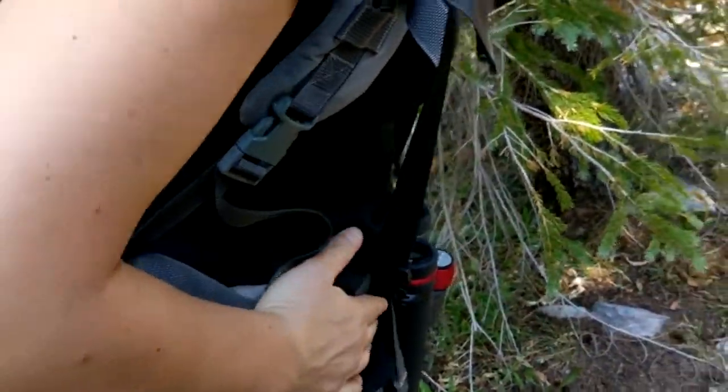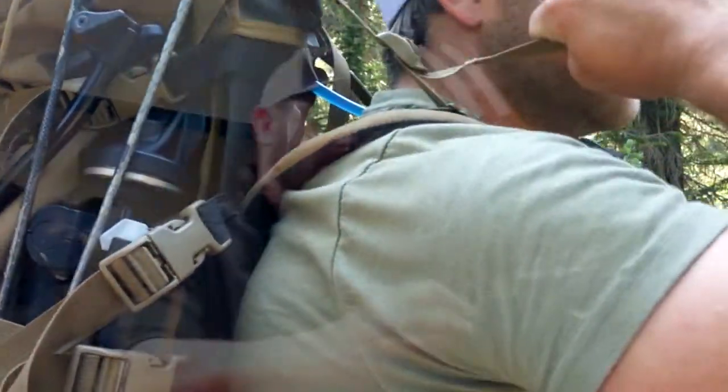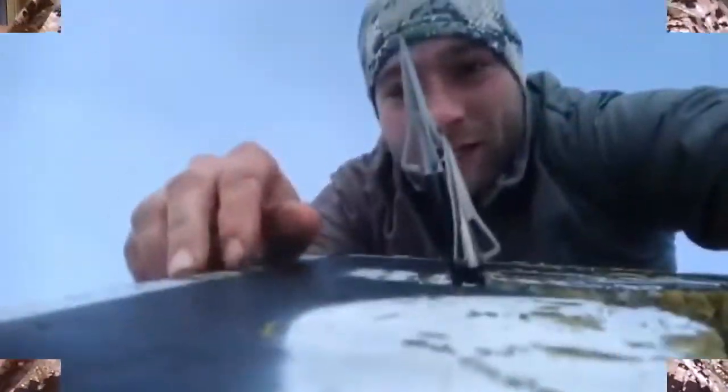We aren't here to tear any companies down, but to simply tell the truth. Our lives and our hunts depend on our gear to perform. So with that, enjoy your no-holds-barred, non-scripted, no-bullshit gear review. Hello, Zach Herald here. Today we are going to review the Six Sight Smith River Hoodie.